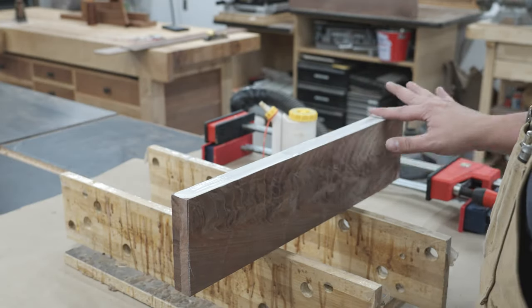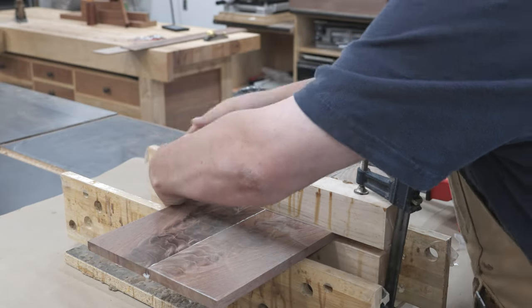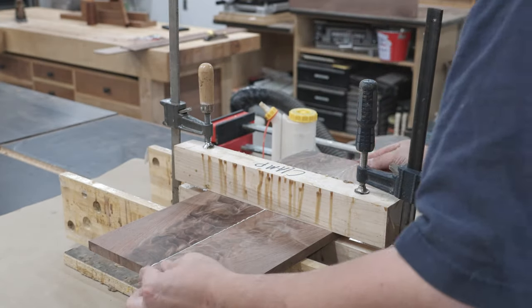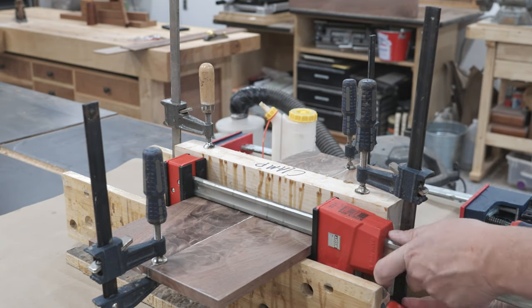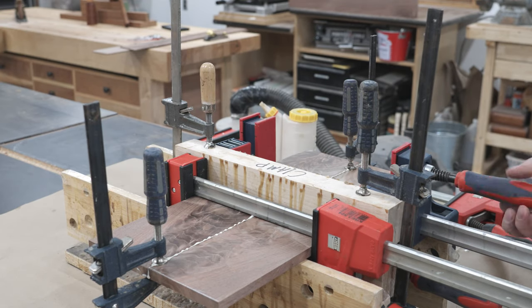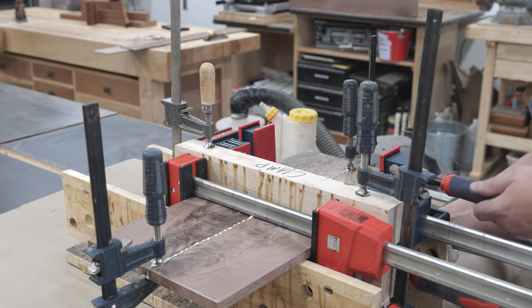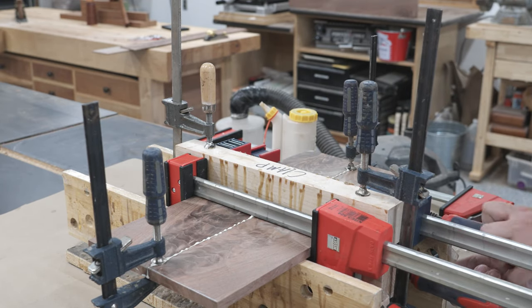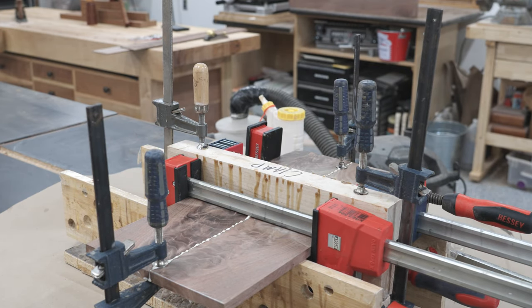For the glue up, I probably should have used dominoes, but since this material is pretty thin — a little under half an inch — I really didn't want to mess with it. The cauls work fine; it's going to get it nice and flat. The only thing I have to worry about is the alignment side to side. As long as you take your time and line everything up, it'll be fine. You don't want any shifting though, because any side-to-side movement is going to make the bookmatching look weird.